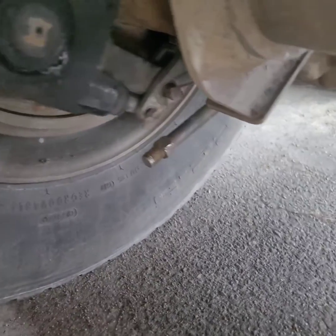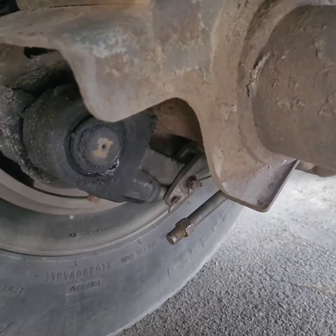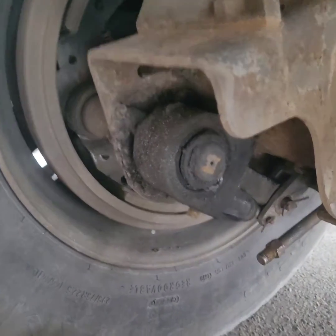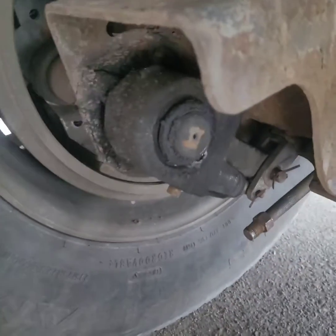So this should work. I got my trailer brakes released right now, so I can pull this back and work with it.